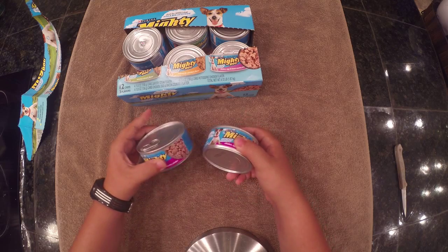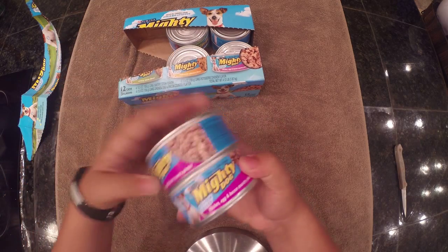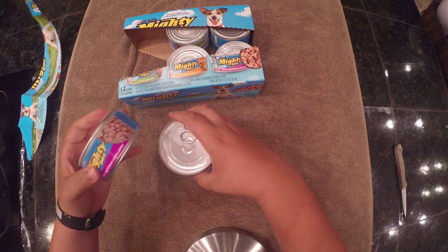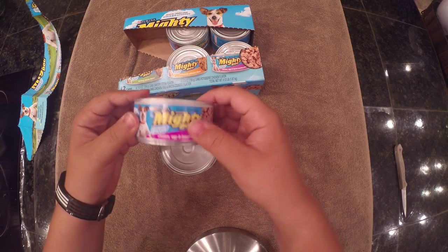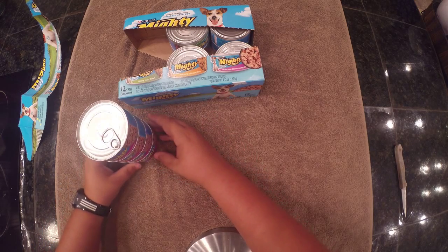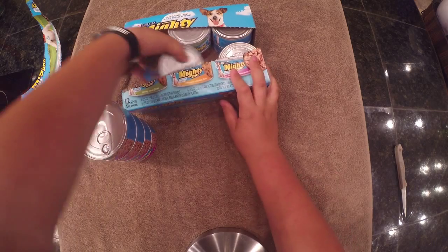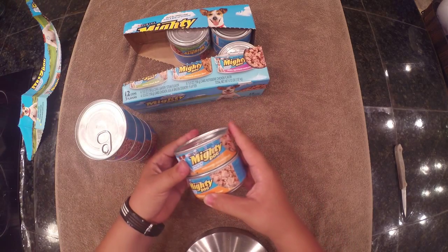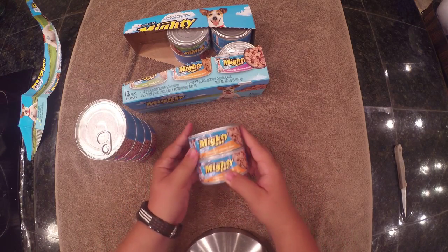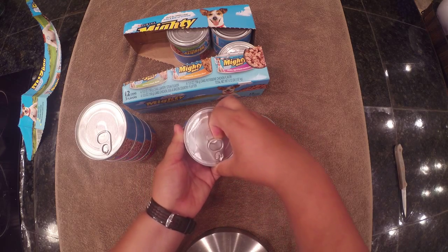Mighty Dog - very solid quality. So they said we have four of these: one, two, three, four. We got four of those. We should have four of the Rotisserie Chicken flavor as well. Very high quality, I'm very impressed. Easy to open - just a little pull tab right there. I'm not going to open it because I'll get my dogs running over here.